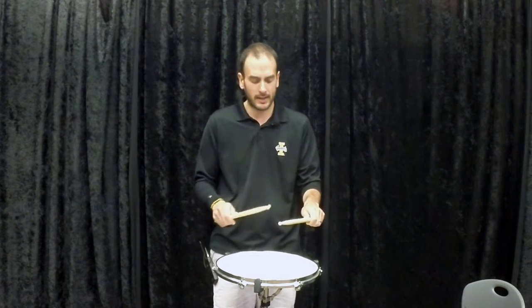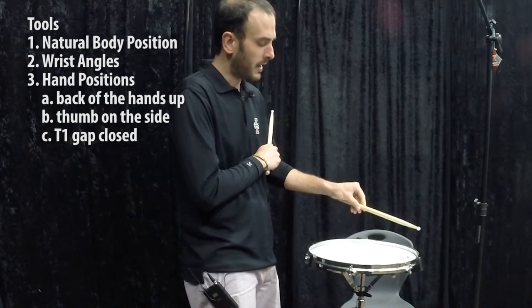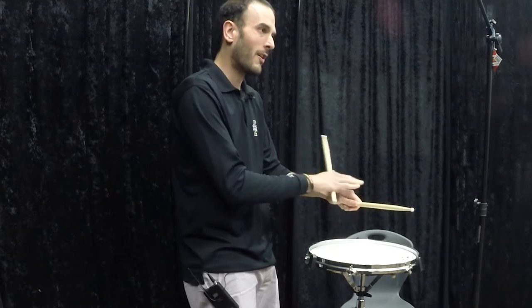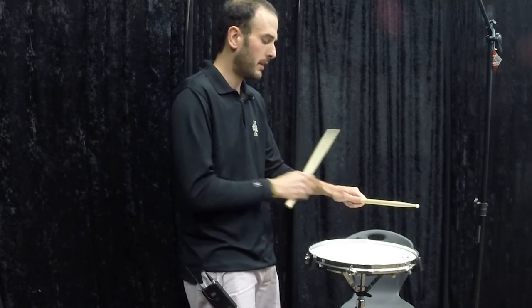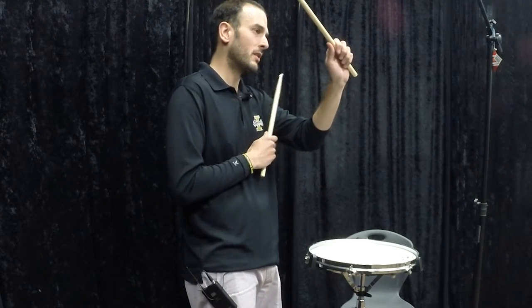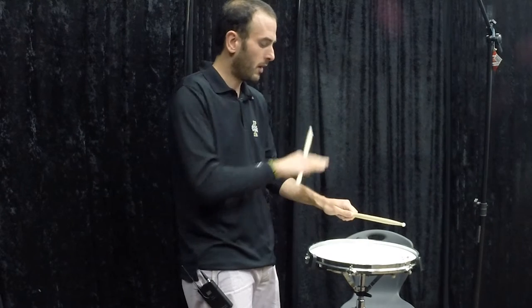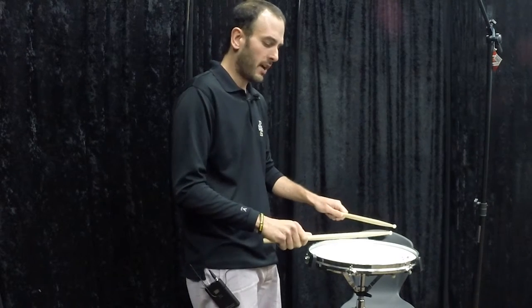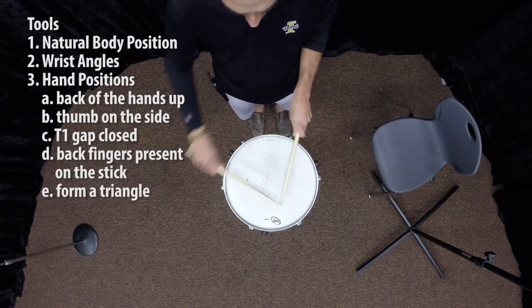There's a tiny gap called the T1 gap, and you want that gap basically closed — not tight, but closed. You don't want it wide open, because then you have to use different muscles to get control. What we're using for control is just our hand shape. Back of the hand up, thumb on the side, thumb pad at 10 or 2 o'clock depending on which hand. The back fingers are present around the drumstick — they're touching the stick. There are times it might move in your hand, but they stay around the stick. When you have both sticks together, it forms a triangle. Don't get too bent out of shape about the exact angle — it's just a triangle, with the tips of the sticks about a quarter width apart.